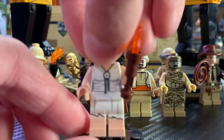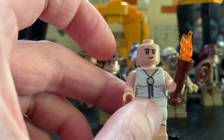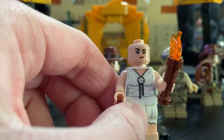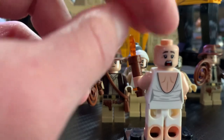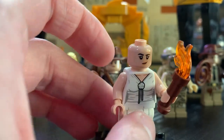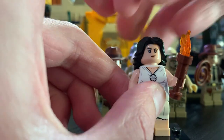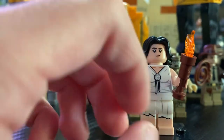Next up, we have Marion Ravenwood, and she's very awesome as well. Great printing on her, and the face print is just so accurate — they absolutely nailed every face print in this wave. This one in particular is just very accurate to her. The other face is a more screaming face, which works for the part where the mummy pops out. Amazing back printing, and she has dual-molded legs, which is very neat — it carries around the side to look like her dress is ripped. She also has an awesome hair piece, as well as a really cool printed skirt with the snakes. I really like this minifigure.